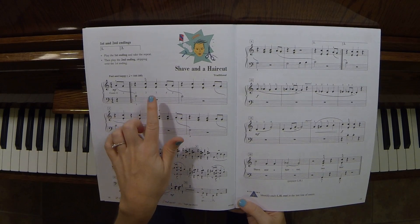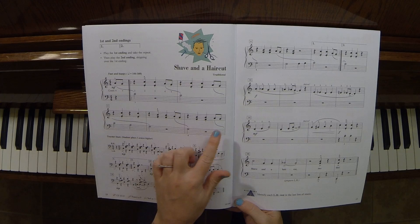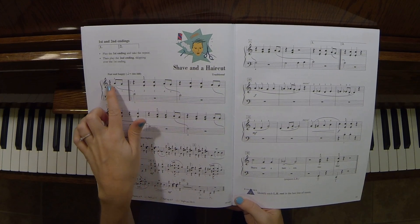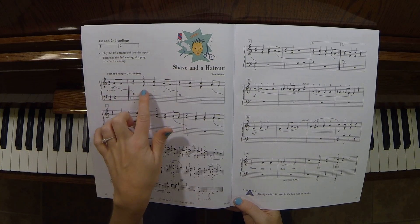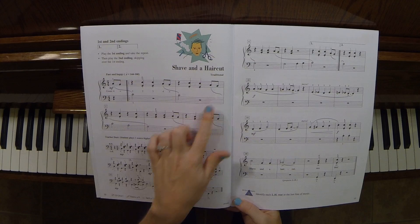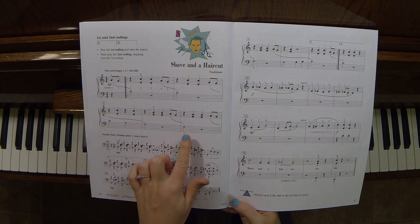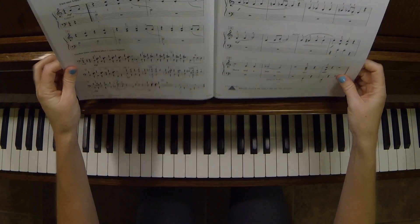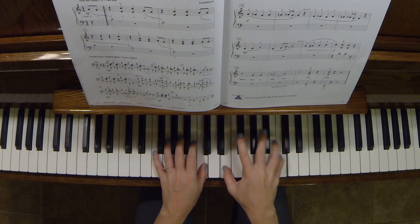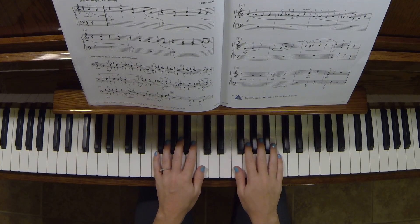As far as the staccatos on the right and slurs on the left, that is hard, hard to do. Watch the right hand connects to the left and then it's staccato — right hand to the left, staccato. That was challenging for me to do, but you can get it if you start at a really slow tempo. Start about this tempo, or even slower than that.